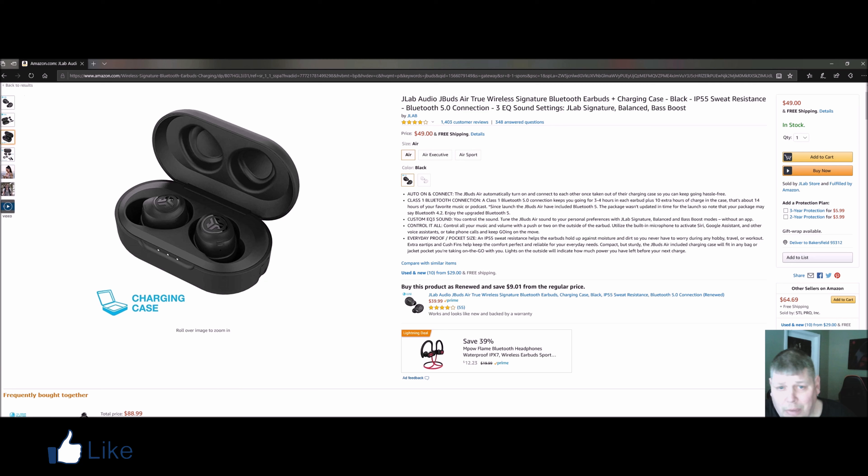Some other features about these J-Buds: it's not only IP55 sweat resistant, but also Bluetooth 5.0 connection, and three EQ sound settings — balance, bass boost, and the signature.